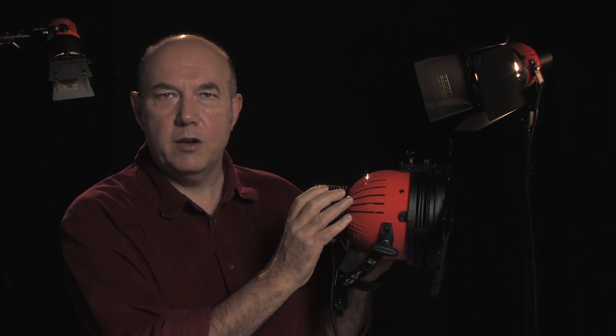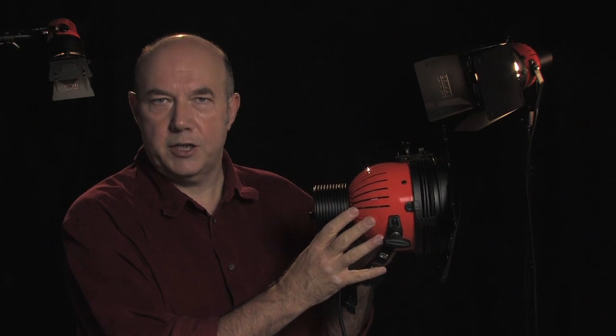Welcome to the next in the series of videos looking at Yennaro LED fixtures. In this video we'll be concentrating on the Yennaro Variabeam LED and taking a closer look at what it can do and how to use it.